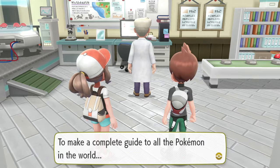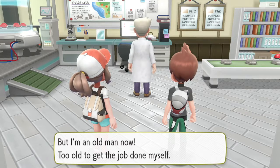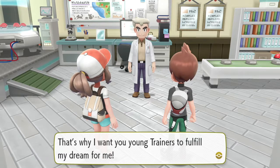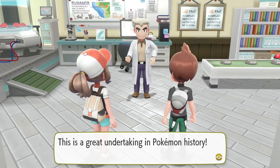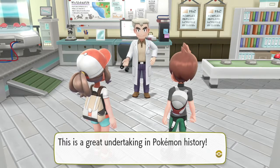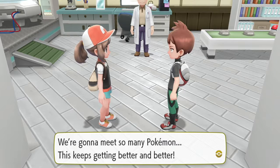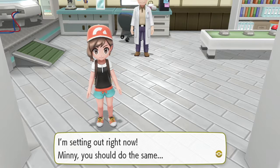To make a complete guide to all the Pokemon in the world - that was my dream. But I'm an old man now, too old to get the job done myself. That's why I want you young trainers to fulfill my dream for me. At least you're being honest about it. Get moving, you two! We can still do our own thing while doing his thing, so it kind of works out. This is a great undertaking in Pokemon history. DJ Magic - a Pokedex, huh? We're gonna meet so many Pokemon - this keeps getting better and better. I'm setting out right now. Minnie, you should do the same. What about my mom?